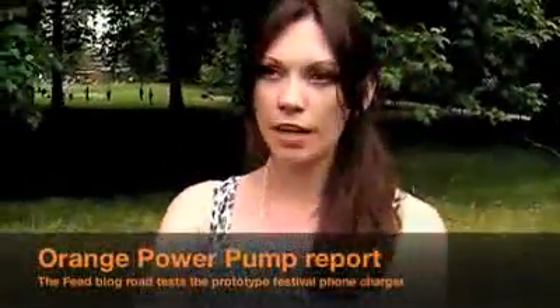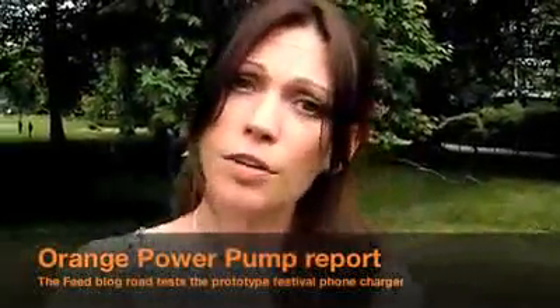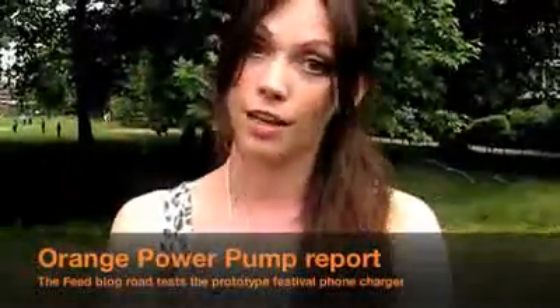This is Orange's Blog, The Feed. I'm Ria. Festival season is looming — we're getting very excited about Glastonbury, which is but two weeks away. Now, if you've got any sense, you will be putting together your must-have list of things to take to a festival. Have we got something for you to add to that list?